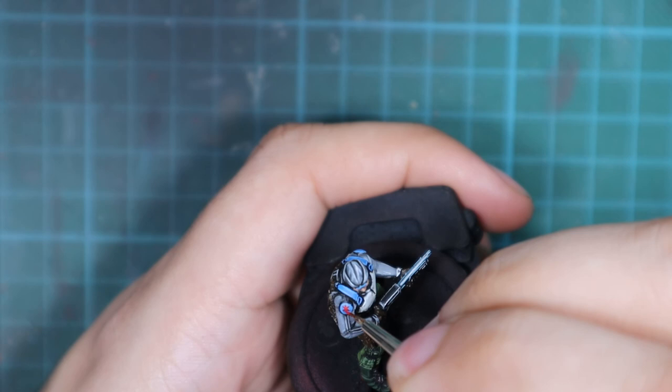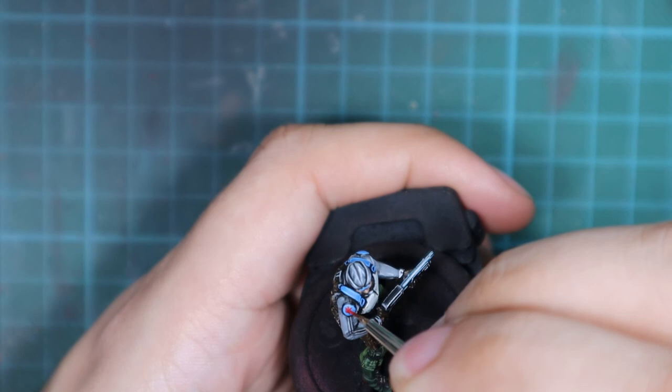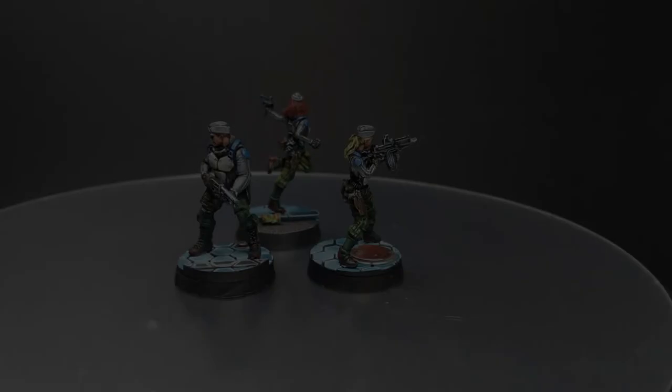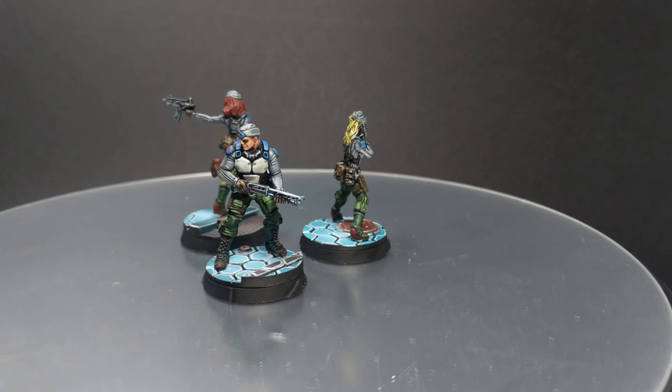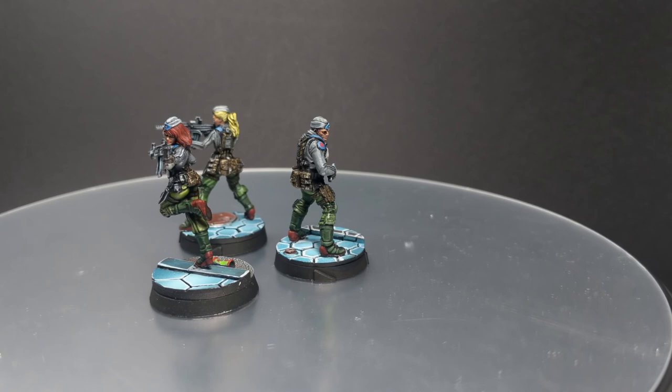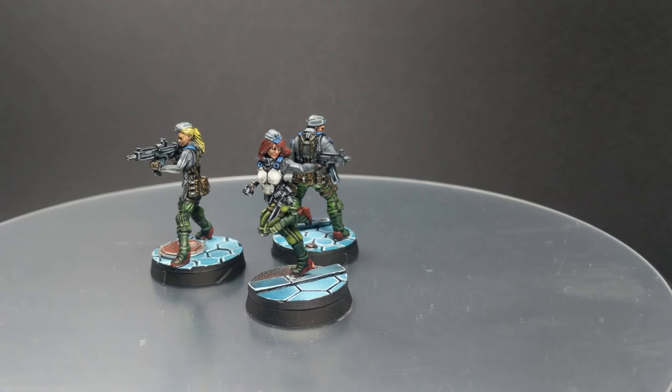And guys, this is it — I'll call this model done. I'll transfer him to one of the 3D printed bases my friend printed for me. I hope you enjoyed this video; if you did please leave a like and subscribe to the channel. If you have any comments or suggestions about what you'd like to see me paint next from Operation Crimson Stone or any other miniature, let me know in the comments below. This will be all for now — stay safe, take care and see you soon. Bye bye.